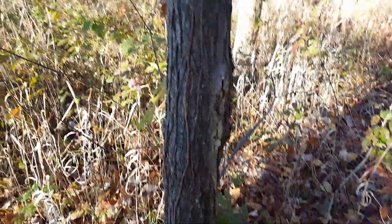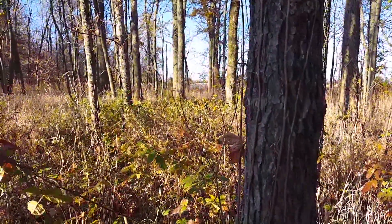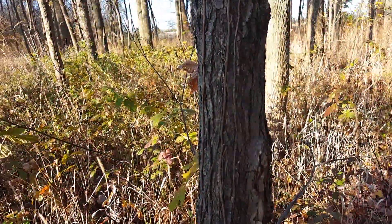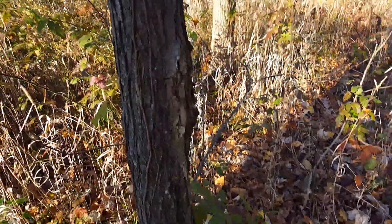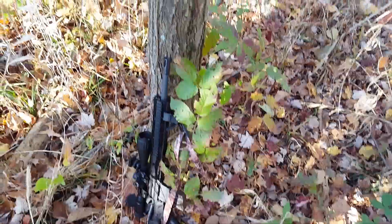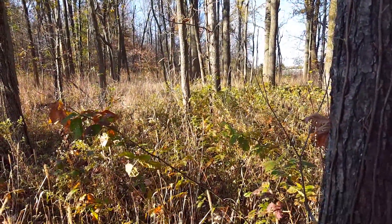I'm actually standing exactly where I was when I shot the deer. I leaned against this tree and shot him out in that opening right there — straight ahead, probably about a 60 to 70 yard shot. We'll step it off to see. I'm going to walk out that way and see if I can find him. He crashed and went over to the left side of the woods over there, and I heard him drop.